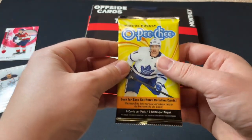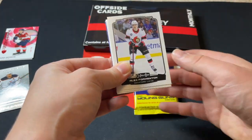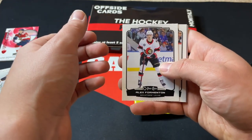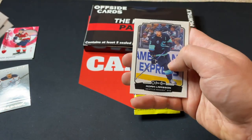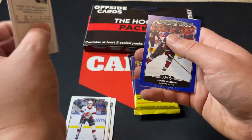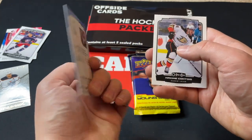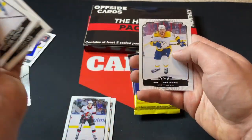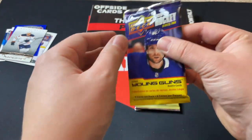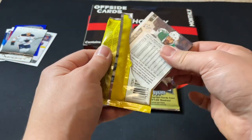Moving on to 22-23 Upper Deck OPC retail. I actually finally have my hobby boxes of this that I will be opening next video — you'll see a hobby box of OPC. We got Alex Formenton, Den Heinen, Adam Larson, and a Marquee Rookie of Trey Fix-Wolansky. We've also got a Jack McBain Marquee Rookie blue border parallel, Maxime Comtois, Andersley, and Matthew Shane.